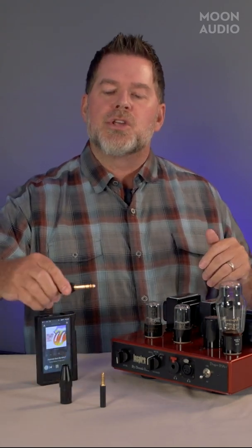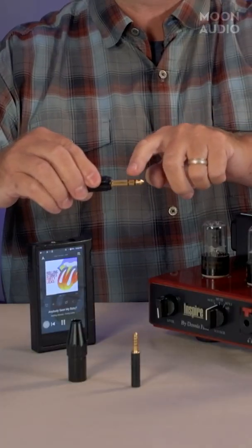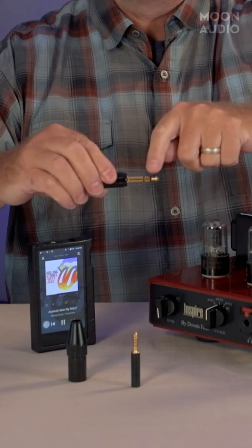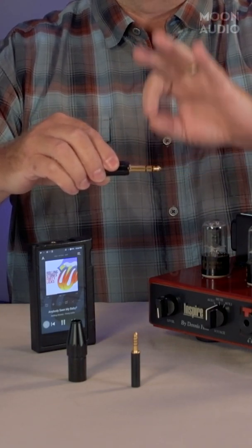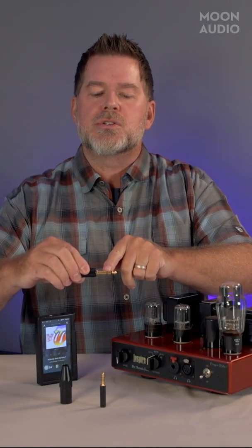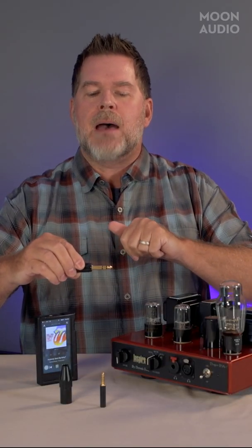And why is this important? It does come down to which connectors you use. Look at the quarter inch — it has three poles, one, two, three, and if you can see the two black tabs that separate the poles, this is where we're essentially brick-walling the electrical circuit from each individual tab.